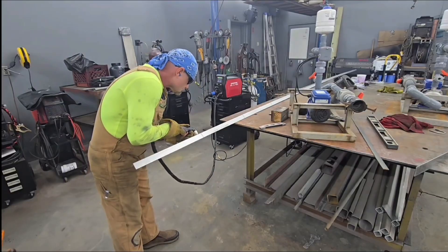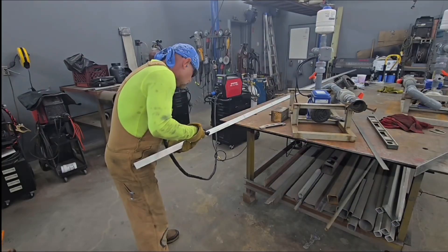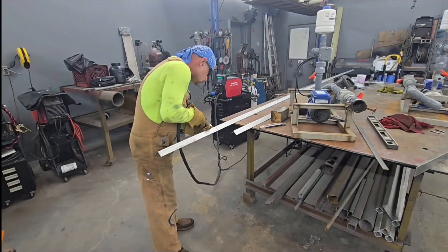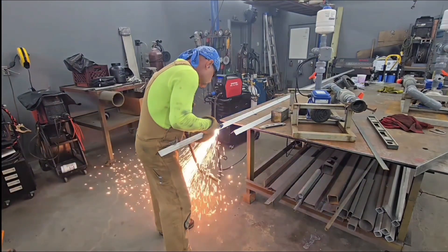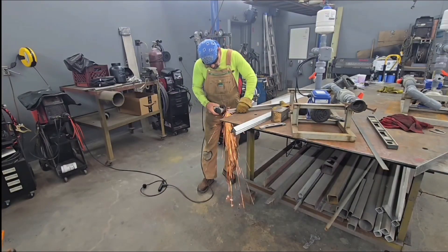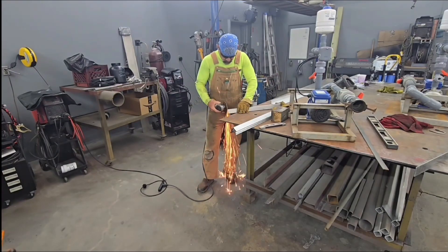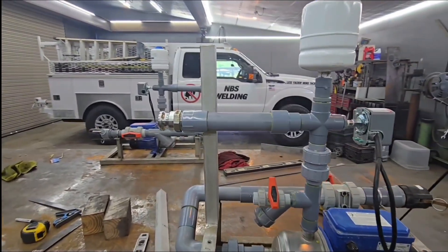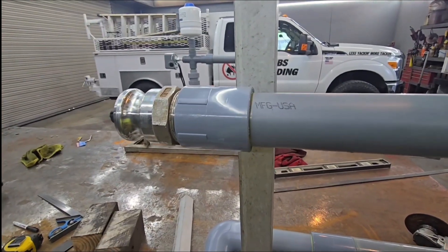First part is getting some of this angle cut. A lot of people might see me do this and be like, why are you cutting the angle with the plasma? You got a saw right over there. In the case with stainless steel, when it comes to sawing it or drilling it — if I can avoid it, I probably would. Drilling and sawing stainless is such a hard material — it's so hard on drill bits and saw blades. I would use the plasma in this case.